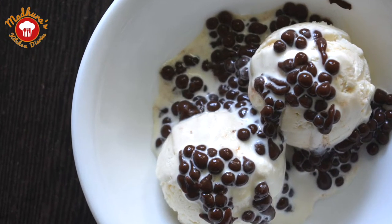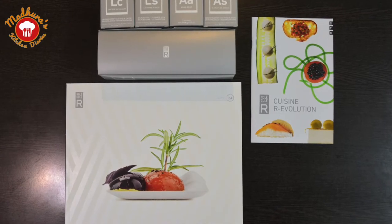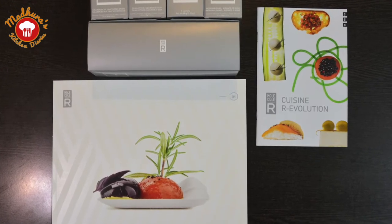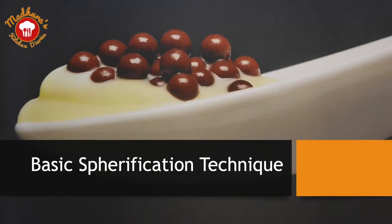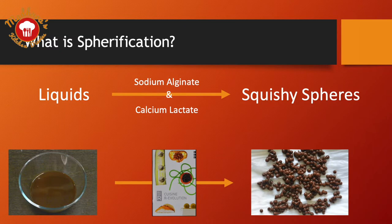To prepare these, we will be using the Cuisine R Evolution Molecular Gastronomy Kit. What is this basic spherification technique? It is a technique where we will be creating smaller caviars that will liberate their flavours by bursting in the mouth.